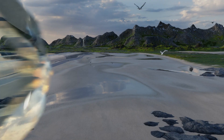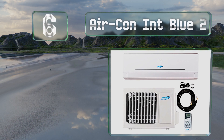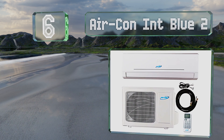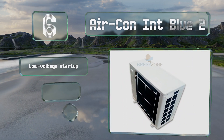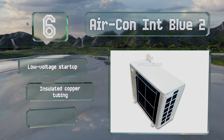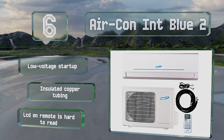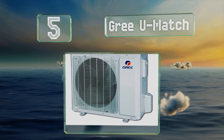At number six, the Aircon Int Blue 2 is a compact, energy-efficient design with intelligent defrost, heat, and air conditioning modes. It operates relatively quietly and features a low voltage startup and insulated copper tubing. However, the LCD on the remote is hard to read.